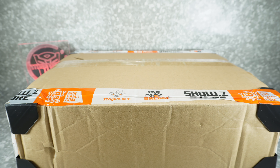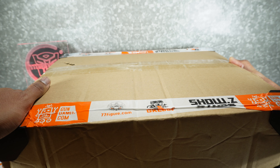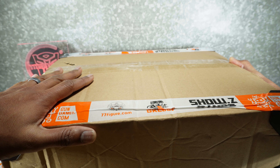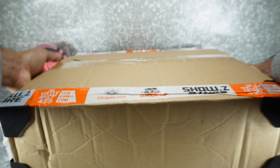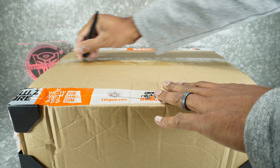I've heard some bad things, some stories of people having issues. Mine came in a bubble-wrapped cover with a seal over the top, but you can hear there's all sorts of stuff rattling around in there. Hopefully it's not broken — we'll see.